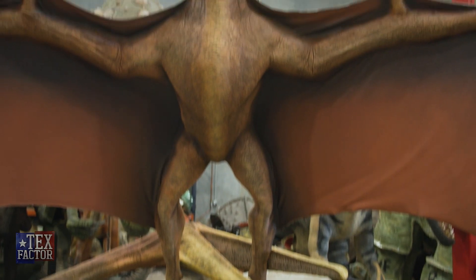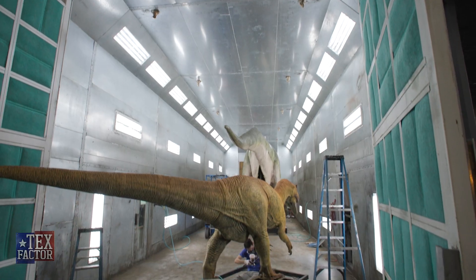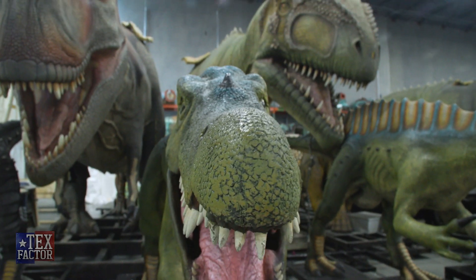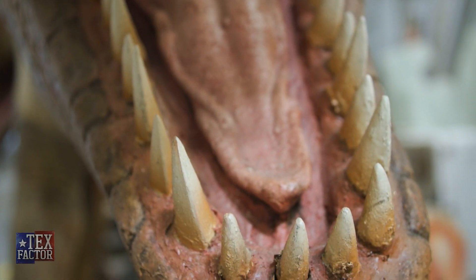Here at the Dinosaur Company no two days are the same. You may see dinosaurs being shipped out the door, you may see a dinosaur being painted, or even us making teeth. We even offer the opportunity to make your own dinosaur teeth, which is really cool.